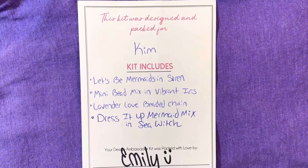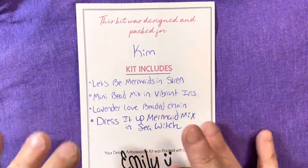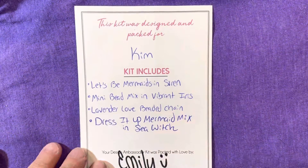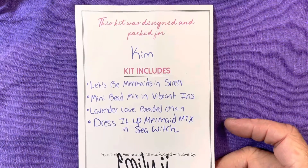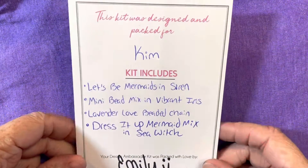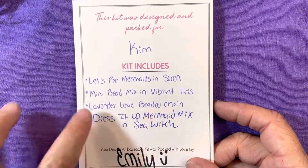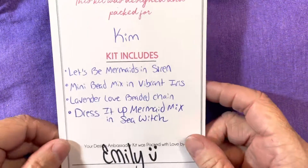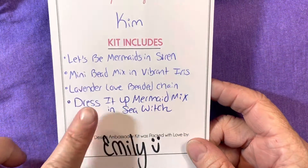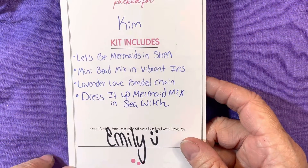Hello everyone and welcome back to my channel. I wanted to do a quick video to share some goodies that I received from Jesse James Beads. These are items they have sent me to play around with in the month of June. These items should be available on their website and I will list these links down in the description below if you're interested in checking them out.